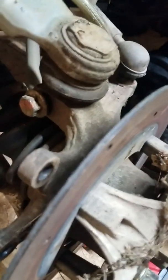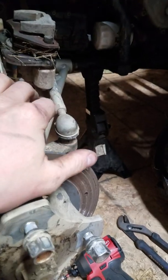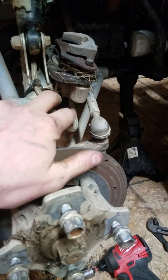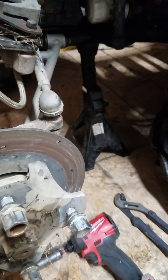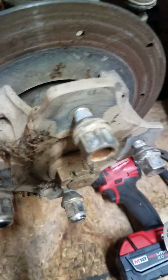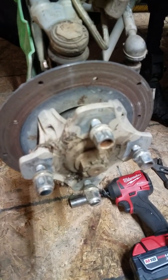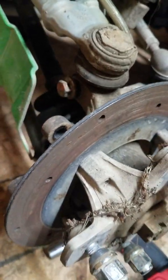The bolts for the knuckle are half-inch. Took the bolts out of the back of the caliper, pried the caliper up and set it out of the way. You'll need a 30mm socket for the center nut.